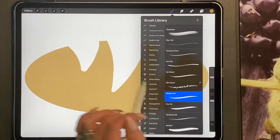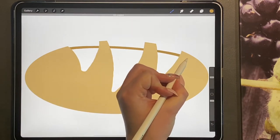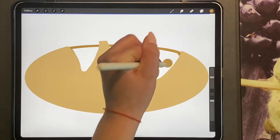We're going to go back to our studio pen and we're just going to draw a curve, bringing it just below our bread, and then join it up and drag and drop.